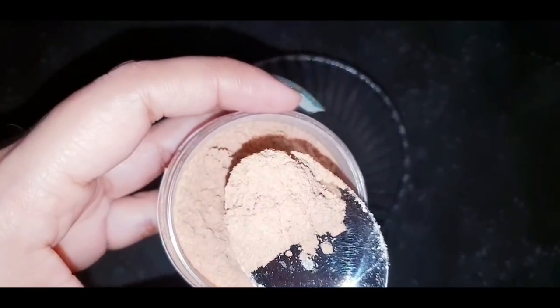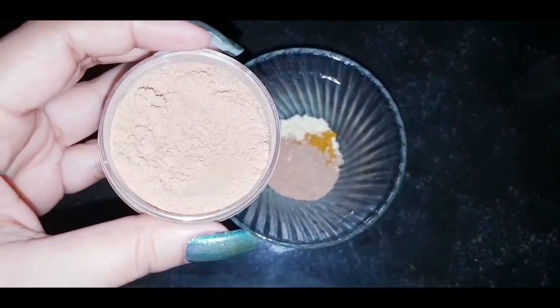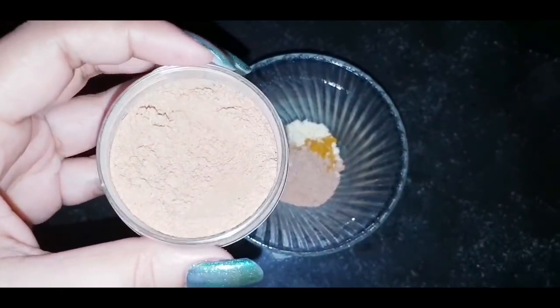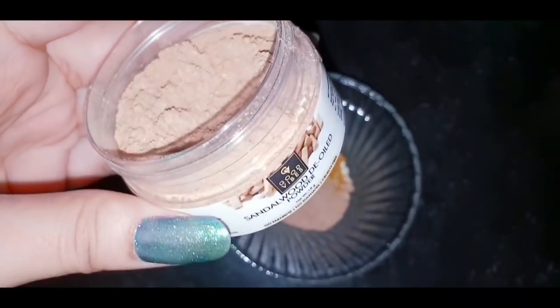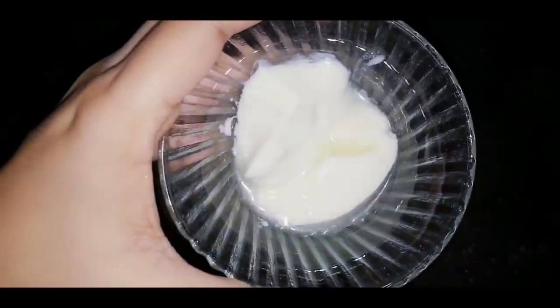For real chandan (sandalwood) it is the best, but you can use chandan powder instead. Use whatever you can find — just make sure it is pure, not a poor market product. Pure chandan is good and effective.